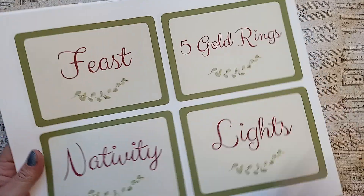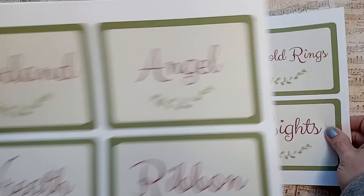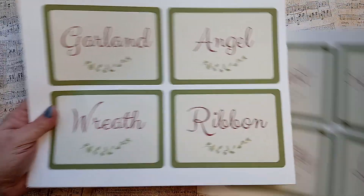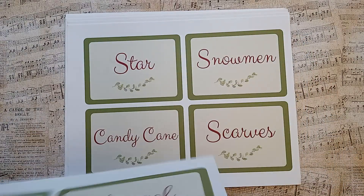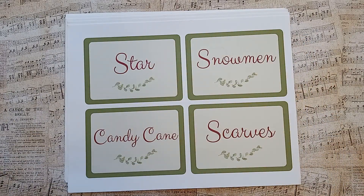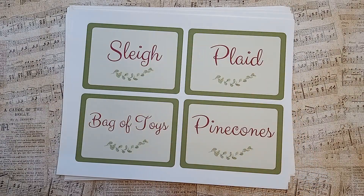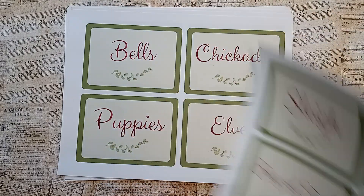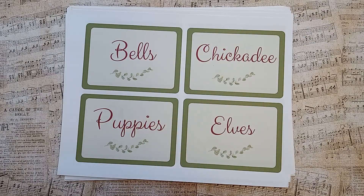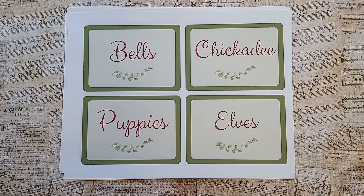I tried to make them as pretty as I could. We have Feast, Five Gold Rings, Nativity, Lights, Garland, Angel, Wreath, Ribbon, Star, Snowmen, Candy Cane, Scarves, Sleigh, Plaid, Bag of Toys, Pine Cones. So if you're making ATCs, or bookmarks, or mixed media pieces, or want to do a junk journal, an art journal, or whatever — these would be great prompts, something to include if you get stuck.